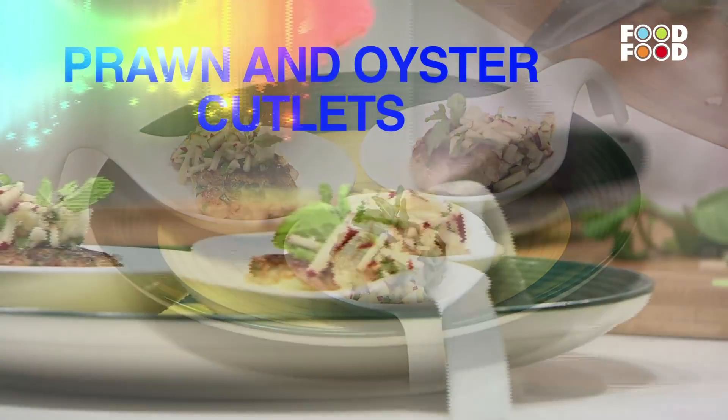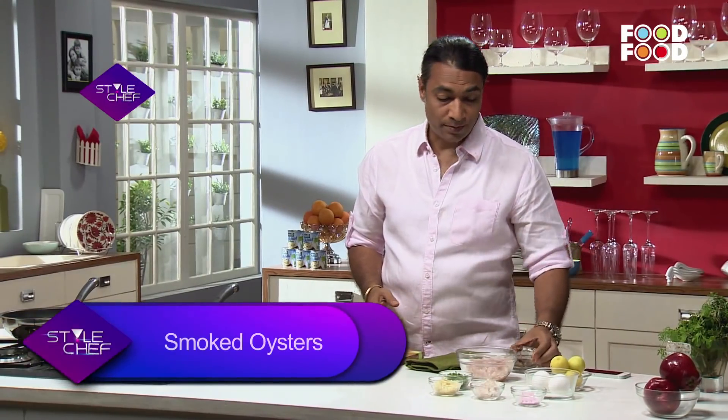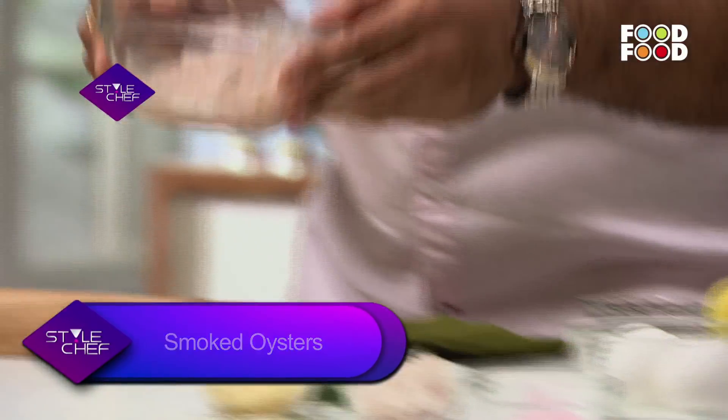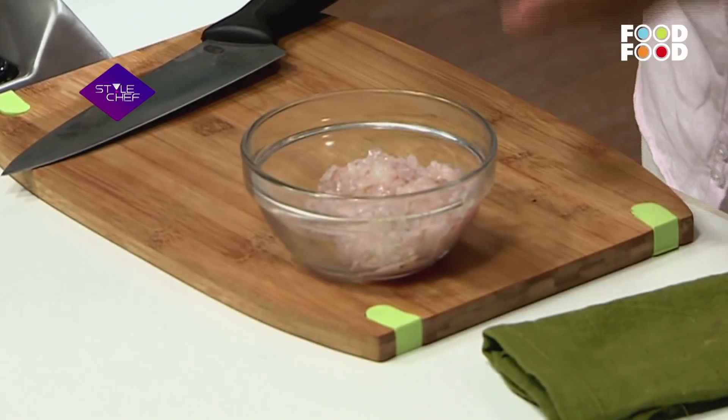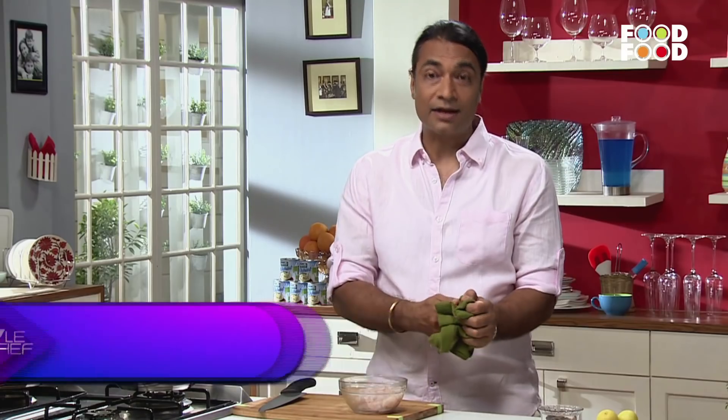We will make our next dish, prawn and oyster cutlets. For this we need smoked oysters, which are easy to get in the store. I have some chopped prawns here. So now we will start making the cutlets.